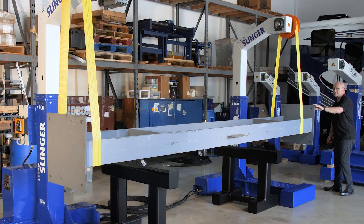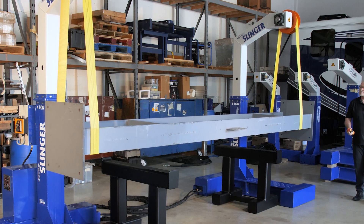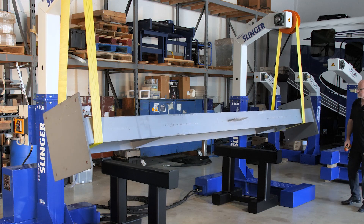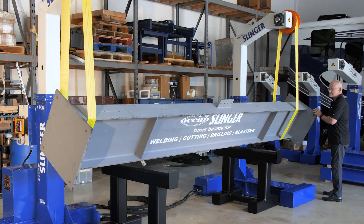Every day your fitters and welders spend so much of their time waiting for a crane to turn over a heavy beam or column so that they can complete their tasks, and this is killing their productivity and your profitability.